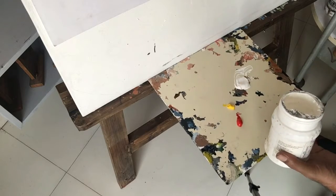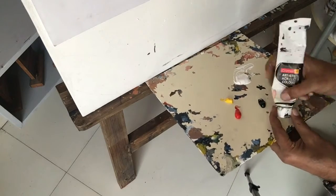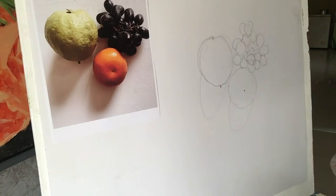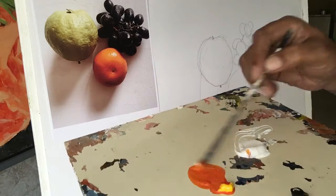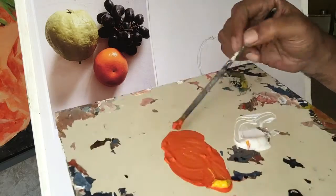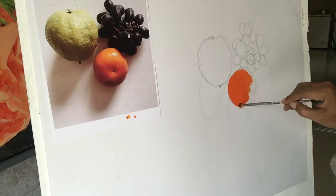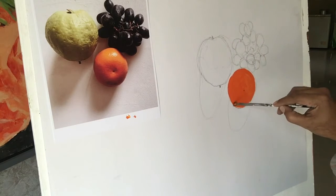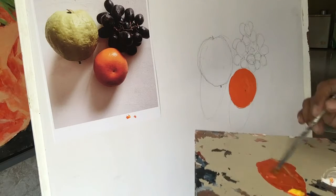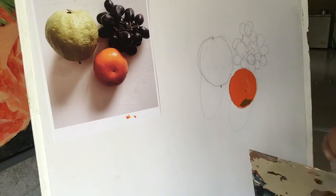At first I am going to make orange color by mixing cadmium yellow and vermilion hue. Then I am going to make it darker by mixing black, and make it lighter by mixing white.